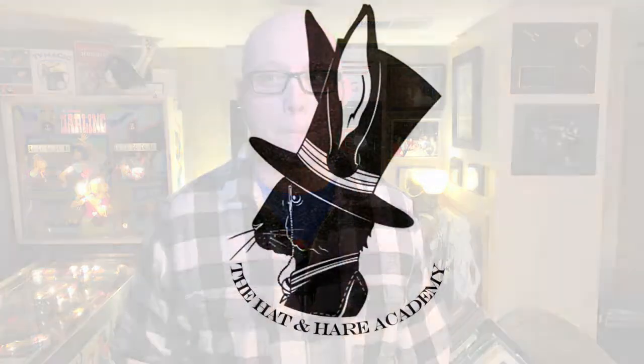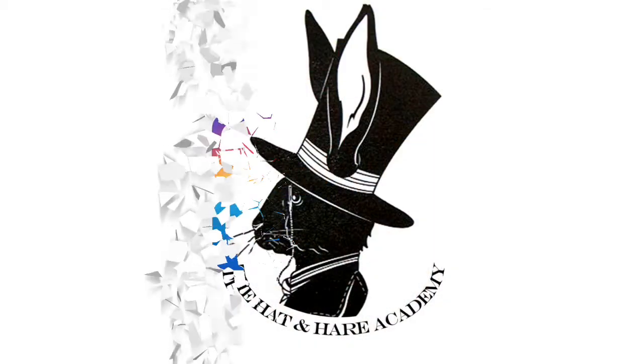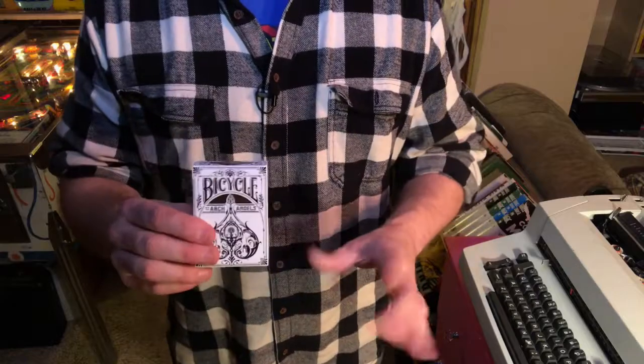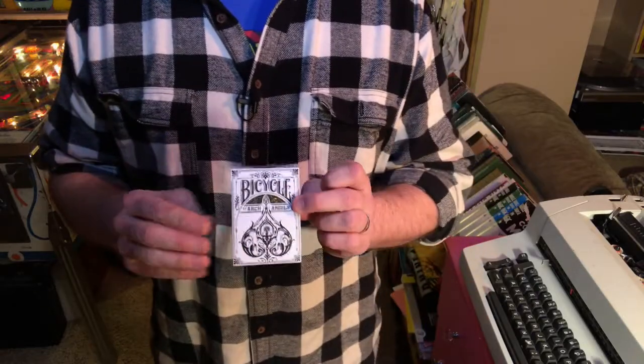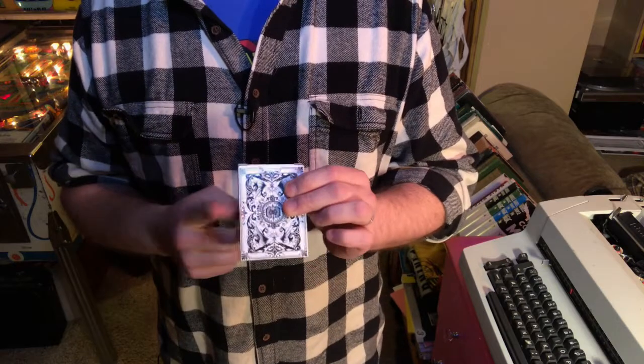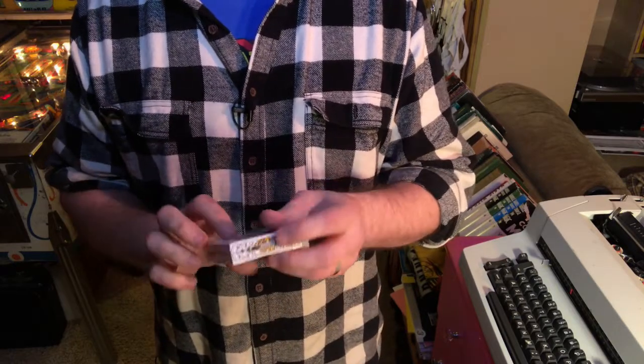Welcome to the Hat and Hair Academy. My name's Jonathan and this is a deck review. This week we're going to be reviewing Theory 11's — one of Theory 11's very first forays into custom playing cards. This is the Arch Angels.